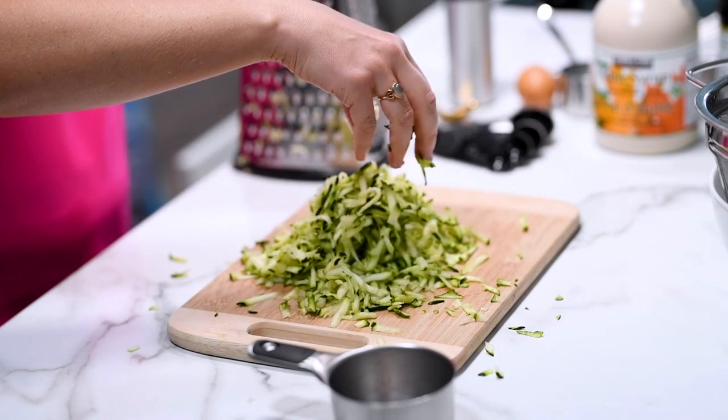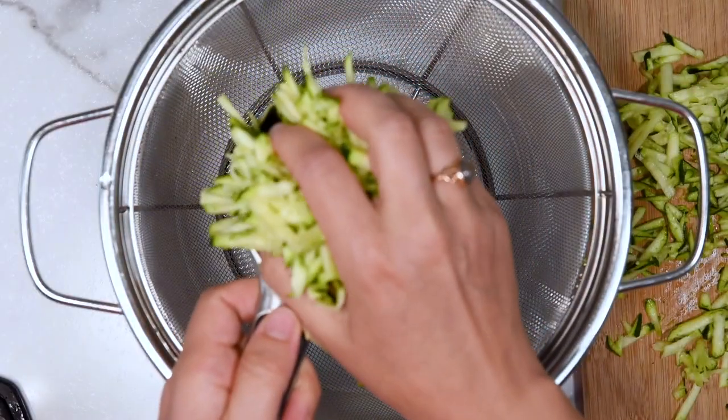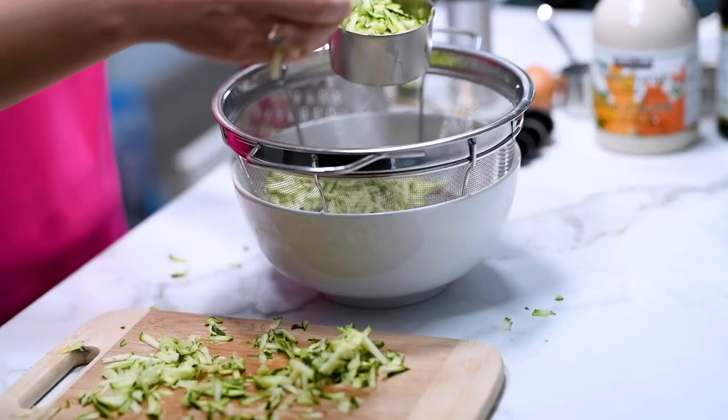You can also use yellow summer squash and garden zucchini. Just if the zucchini is giant, I recommend removing the giant seeds because they could be bitter.